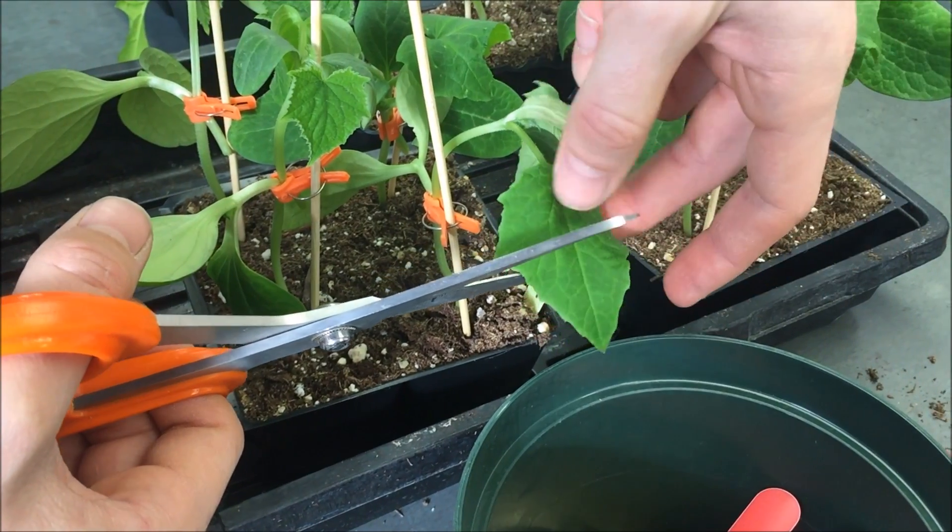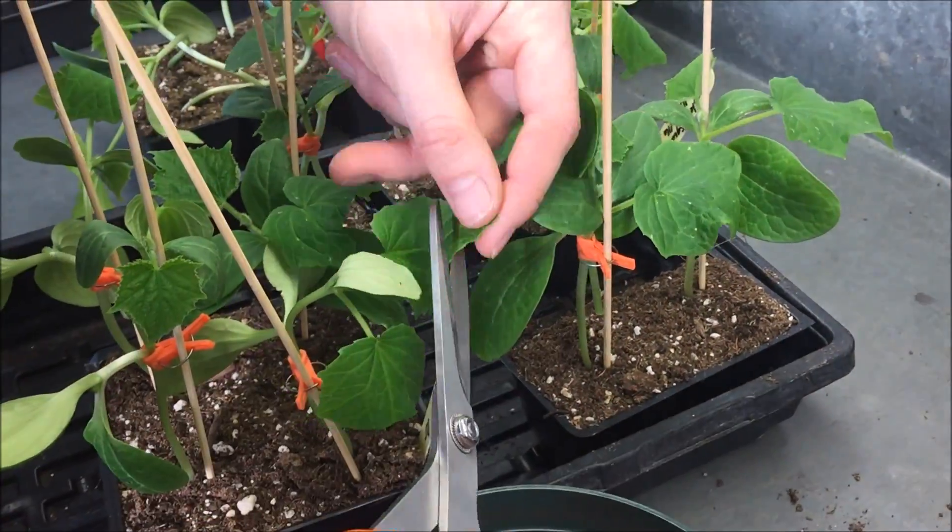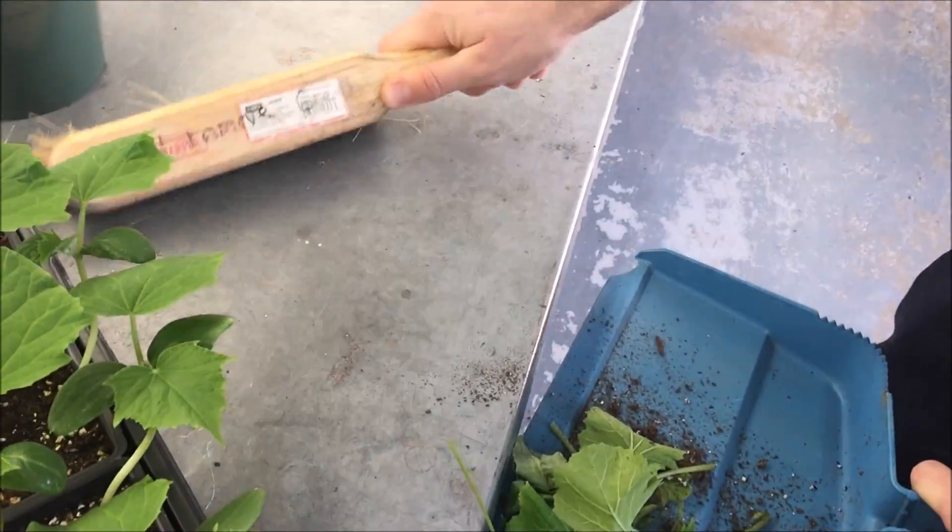Then trim the leaves using sharp scissors to decrease the water loss by transpiration. Good work! You have just done one good grafting. There are 79 more to do.